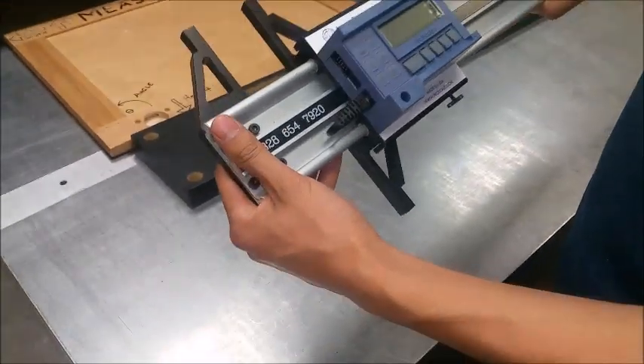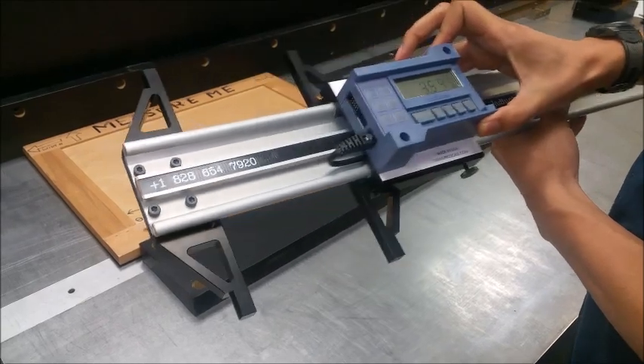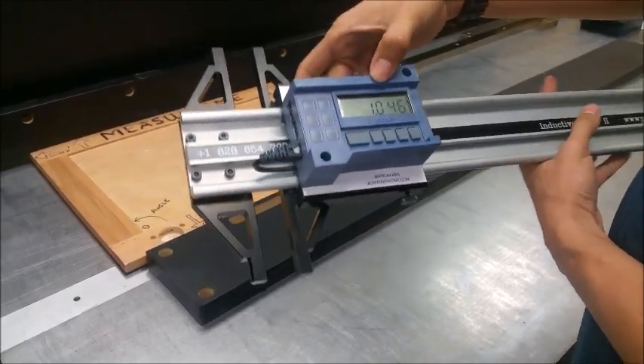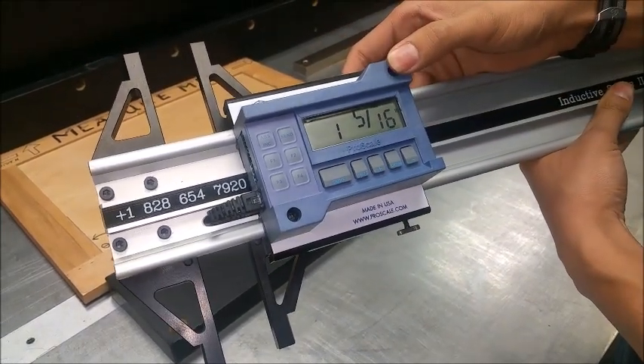The ProPanel HD by Acura Technology is similar to a caliper system and displays measurements on a digital readout. You can press the units key to change from decimal inches to sixteenths.